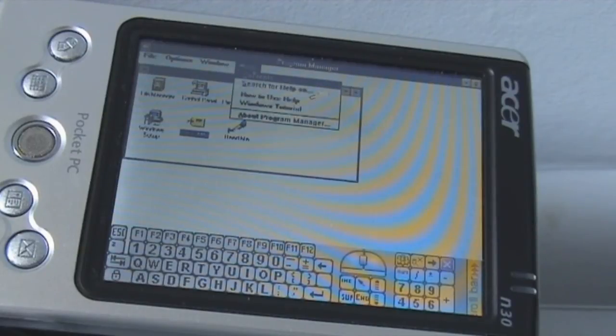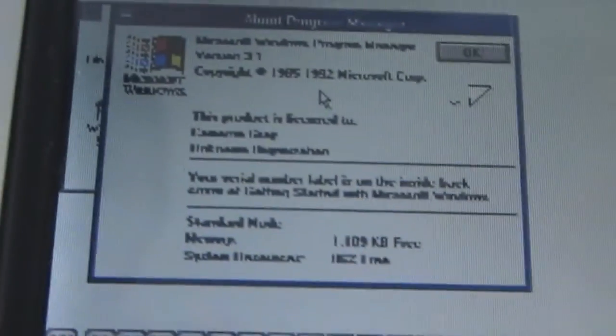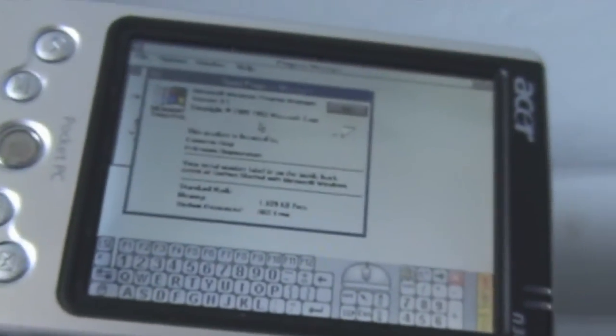So I'll go to the Help menu to see if I can open About Program Manager like I did before. There it is — Windows Program Manager version 2.1.